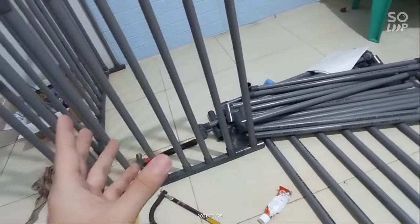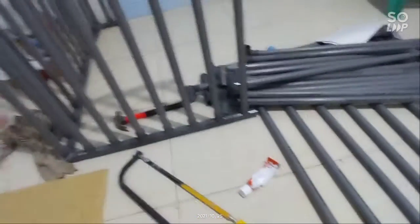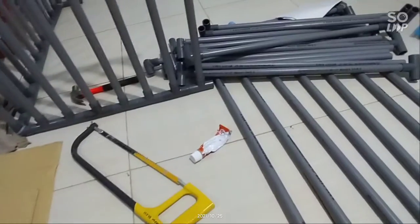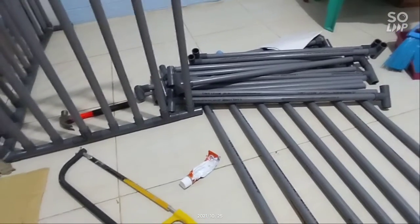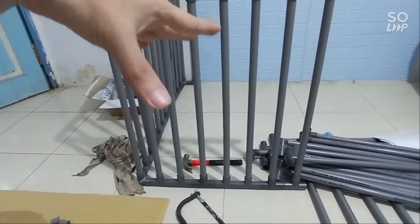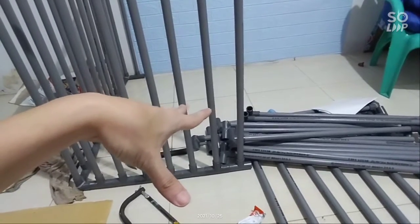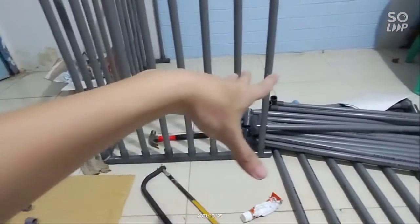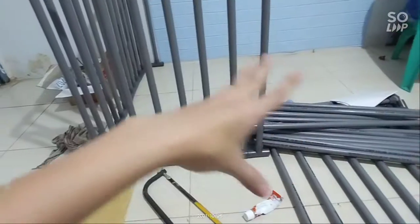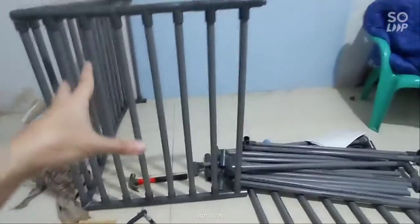Bahan-bahan yang disiapkan: pastinya pipa, pralon, gergaji besi, alat pantek, dan lem. Ini untuk mempermudah kita menjaga ruang gerak anak yang masih balita. Nanti balita kita bisa masuk ke dalam, usahakan kasihkan kasur atau sejenisnya biar dia bisa main di dalam, dan kasih mainan kayak bola-bola.